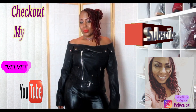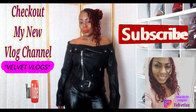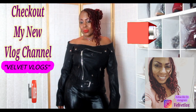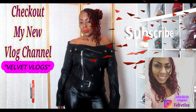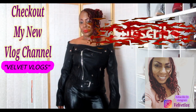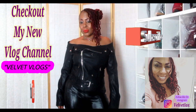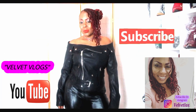Welcome, YouTube family. This is Velvet Vlogs introducing to you my new channel, and this channel is called Velvet Vlogs. On this channel you will see hair videos, skin care videos, as well as family vlogs. Check it out — go down below, click those links, and subscribe, as well as turn on your notification bell, and I will see you there.